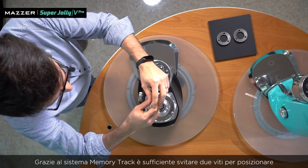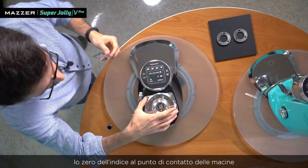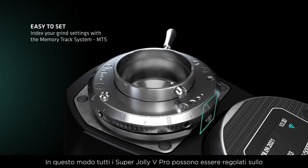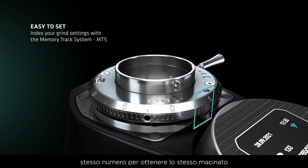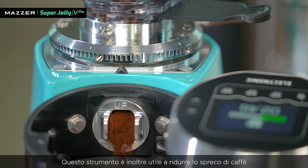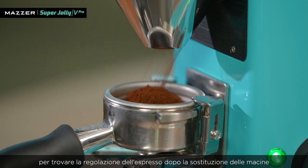By using these screws, it is possible to set the zero point at the burrs contact. In this way, all Super Jolly V Pro units can be set at the same number to obtain the same coffee coarseness. This feature is also useful after the replacement of the burrs, when you have to find the espresso regulation again, because it reduces waste.